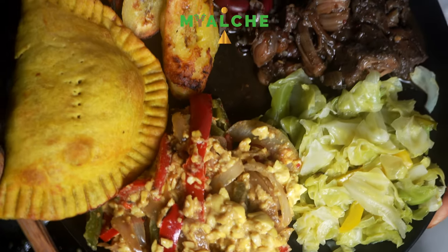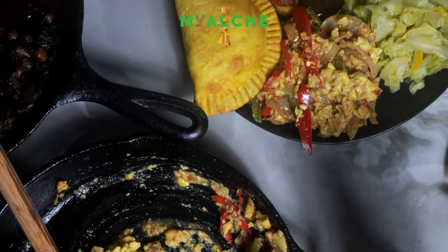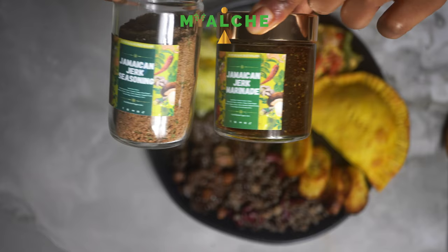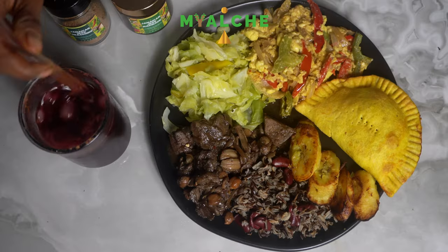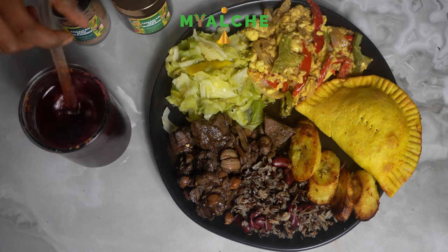Let me know what you guys thought about this recipe — if it looks good, if you would try it out. Also be sure to order our seasonings at JustAlkalineVegan.com. Thank you again for watching, and I will see you guys in my next video.